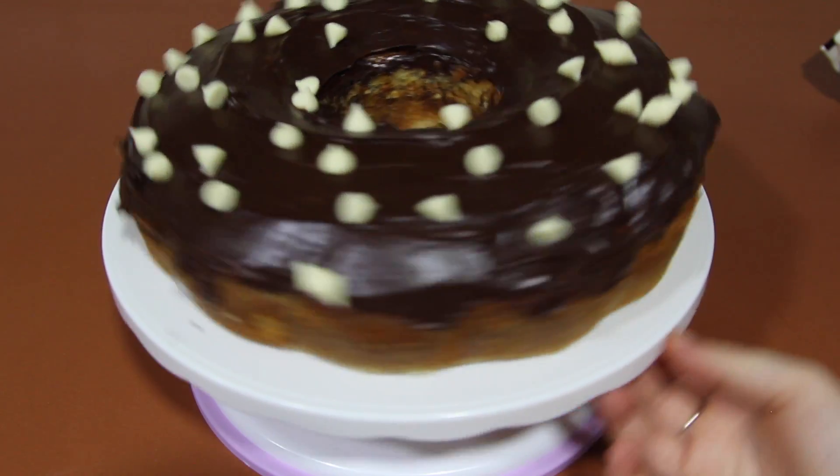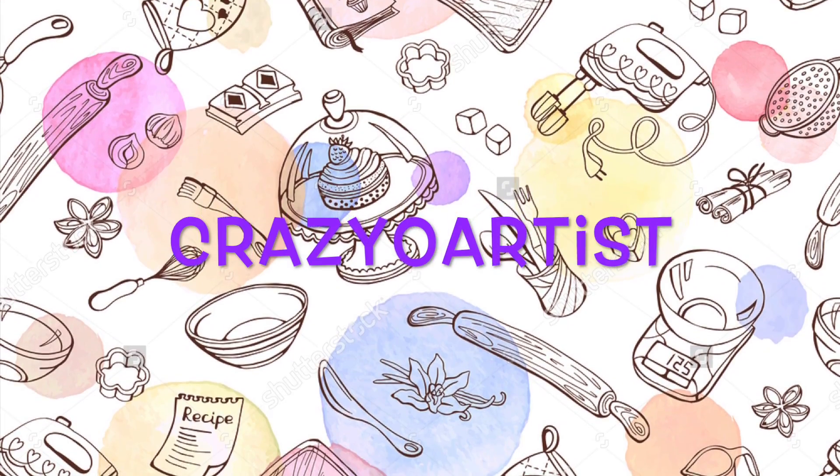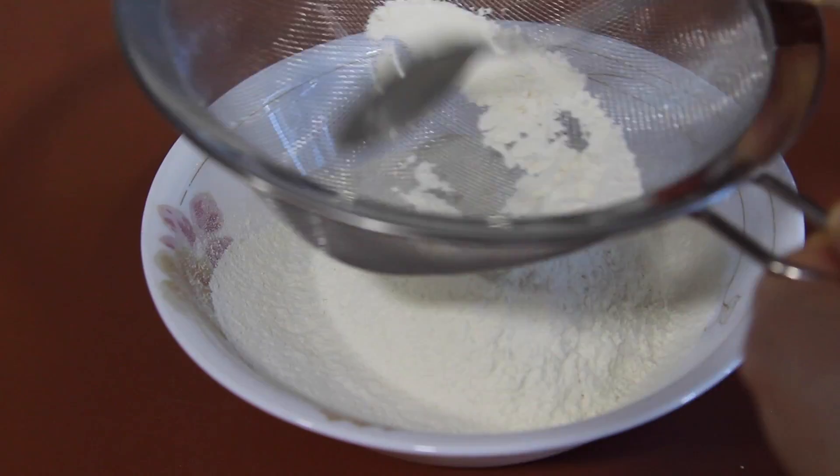Hello everyone! Today I'll show you how to make a chocolate vanilla cake. Start by preheating your oven to 180 Celsius. Sift 3 cups of flour with 1 tablespoon of baking powder. In another bowl, mix 2 cups of sugar.